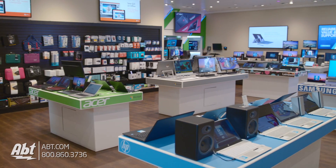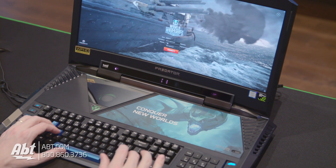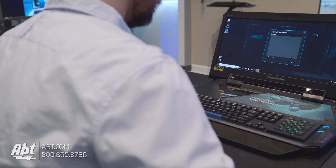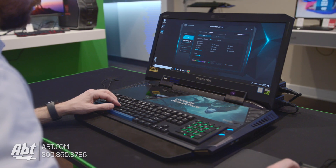Hey, I'm Karl and we're here in one of the custom computer vignettes here at Apt, and this is the Acer Predator 21X gaming laptop. Now, laptop may be a generous way to describe this computer, as it sports a curved 21-inch screen and weighs just about 18 pounds, but it is a laptop nonetheless.